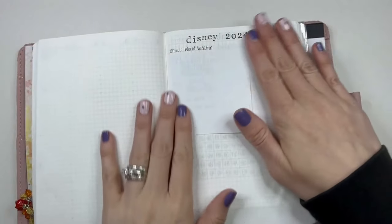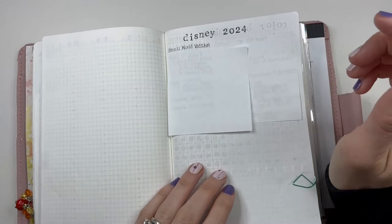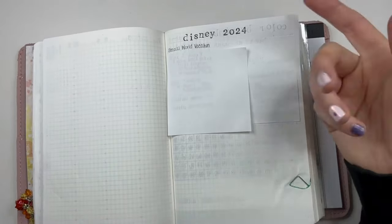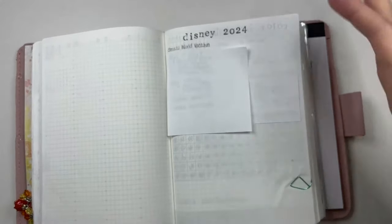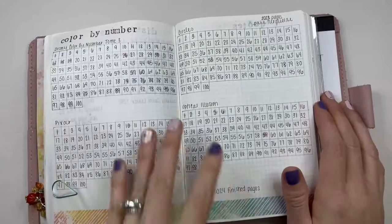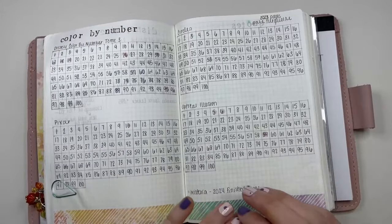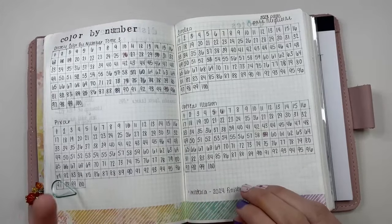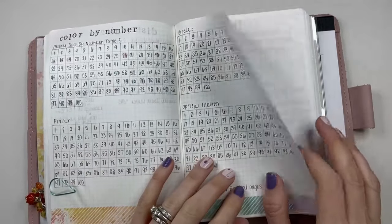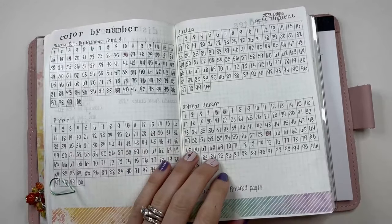First up — we are going to Disney this year. I covered it up because it has some of our information, but basically this is just to track information, pricing, times, reservation numbers, things like that. And then I like to do these Disney coloring books — they're actually French, I get them from Amazon, I love them. I've already finished one of them and I'm trying to finish another one. So I just track when I do a page because that's one of the things I enjoy doing.